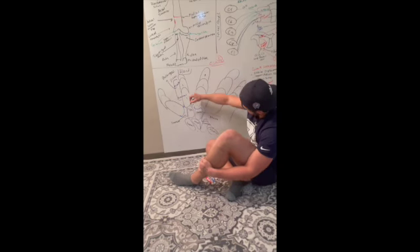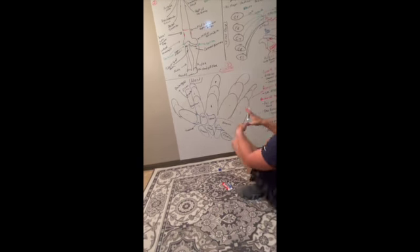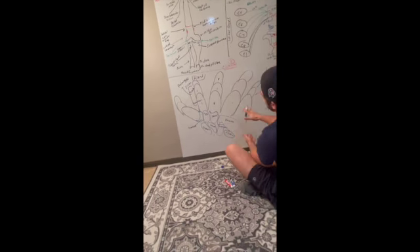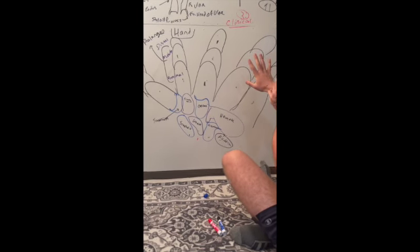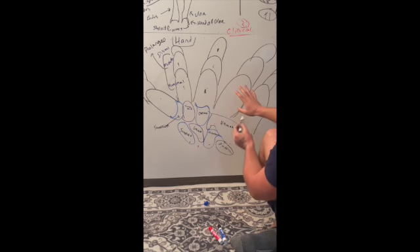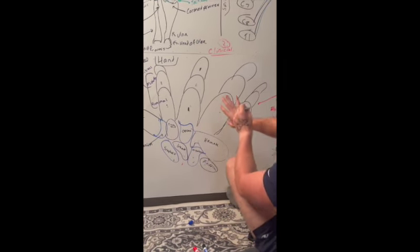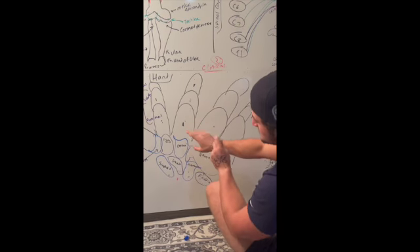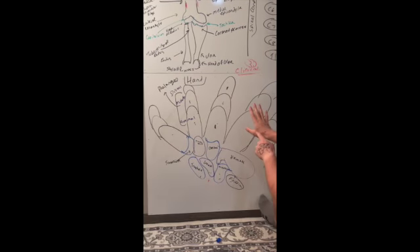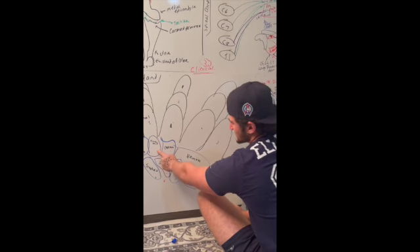Here's the mnemonic to remember the carpal bones. Starting from the pinky side: scaphoid, lunate, triquetrum, and pisiform — 'straight line to pinky.' Then above it: hamate, capitate, trapezoid, and trapezium — 'here comes the thumb.' So we have scaphoid, lunate, triquetrum, pisiform, hamate, capitate, trapezoid, and trapezium.